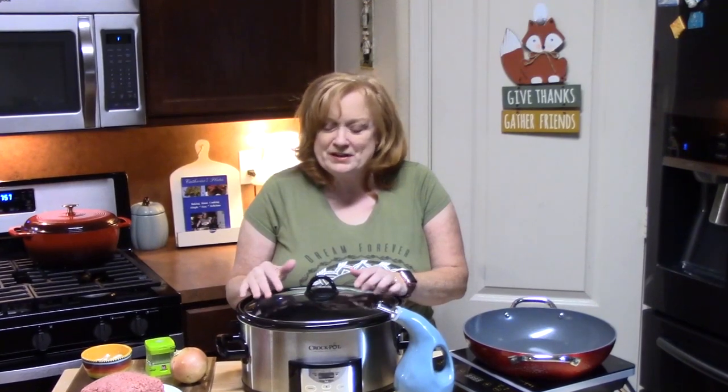Hi everyone, welcome back to Catherine's Plates. As you can see, I've got my crock pot out this morning. I am going to create this dump and go recipe. This is a creamy, cheesy potato and ground beef soup. It is time to start bringing out our soup recipes, and this one is the first one for the season, so I'm pretty excited about that.